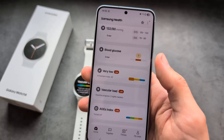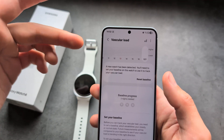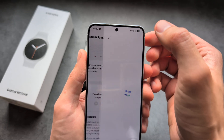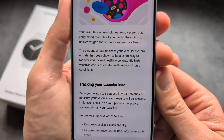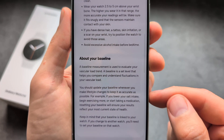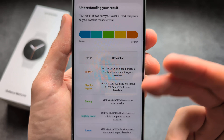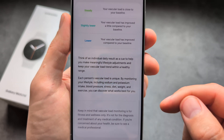Let me show you in the app as well. If you click on the vascular index, you'll see data for the various days once you start tracking. If you click on 'about vascular load' you can read about it there — feel free to pause the video. As you can see, it gives you a chart indication of where you are and what the condition is.